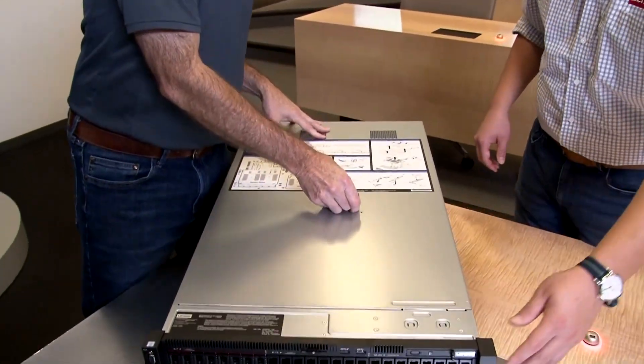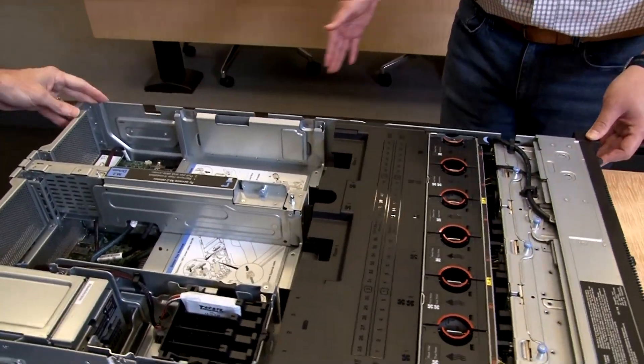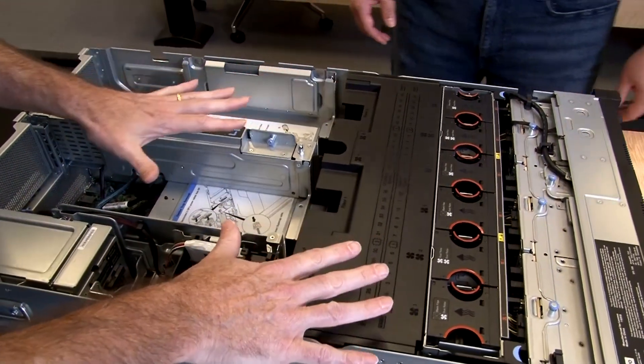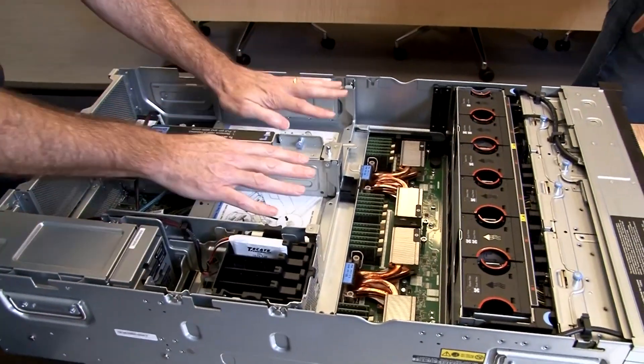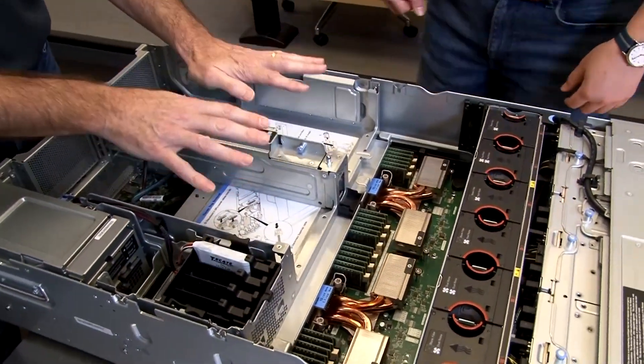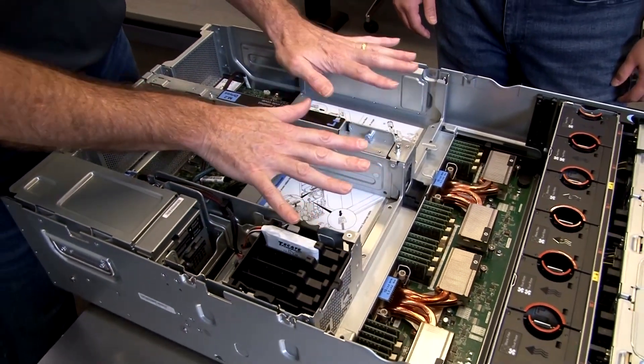That's the back of the system. Let's spin around and open up inside for the big reveal. You can see it's quite a densely packed system. Let's remove this air baffle. These two spaces here will take the GPUs — these are our upper trays. Each of those will hold either four single-wide GPUs or two double-wide GPUs, for a total of eight single-wide or four double-wide GPUs.